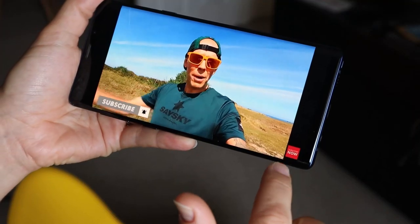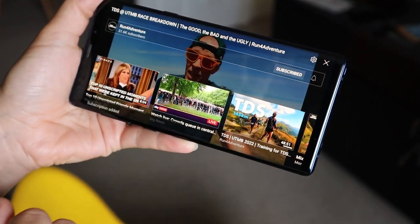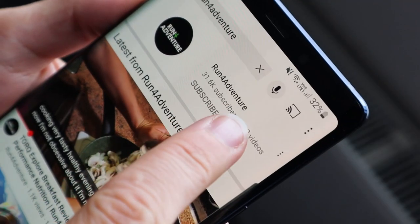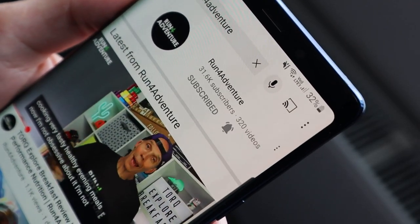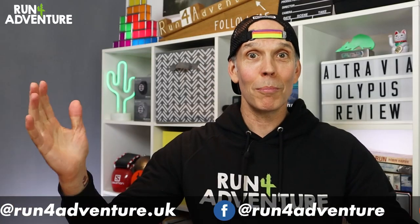Now, if you're new to Run For Adventure and you enjoy what you see, why not consider smashing that like button and subscribing to the channel if you haven't already. It's completely free to do and it only takes a few seconds, but it is a big help to the channel. Don't forget to hit that bell icon because then you'll be notified when we upload any new exciting running content and you won't miss a thing.